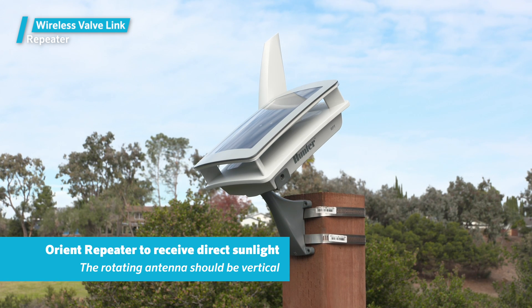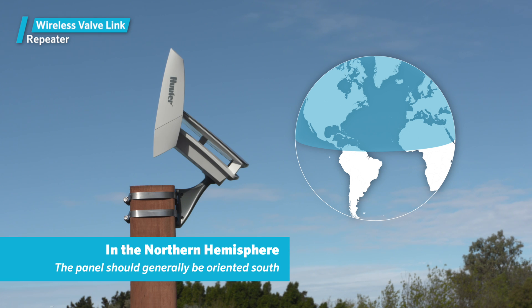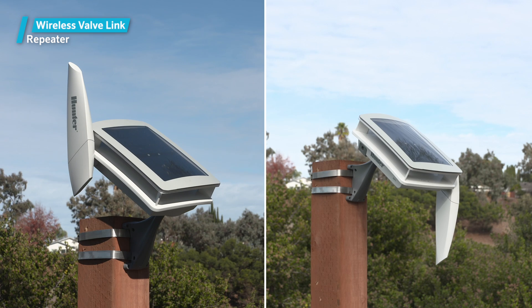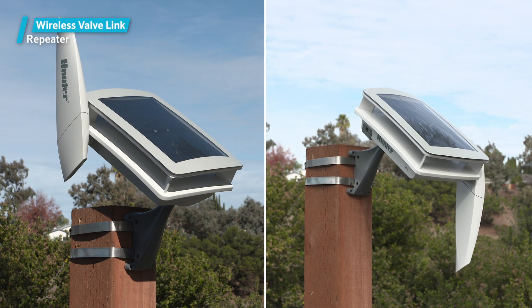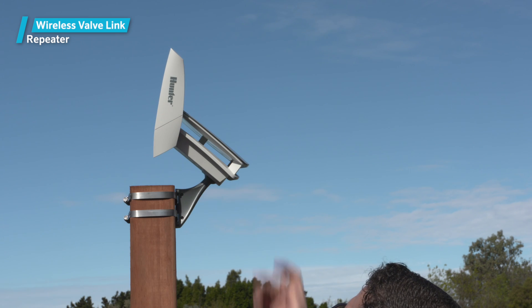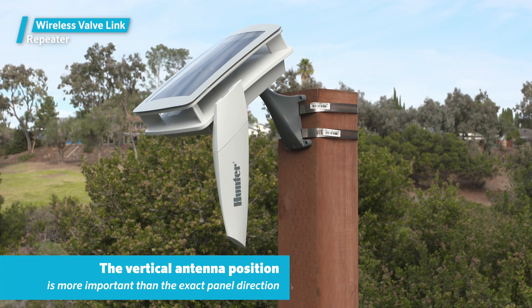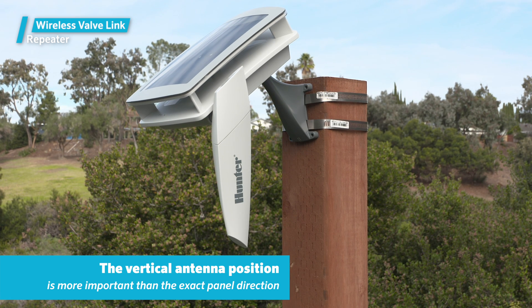The repeater must be oriented to receive maximum direct sunlight, and the rotating antenna should be as close to vertical as possible. If you're in the northern hemisphere, the panel should generally be oriented south. If you're in the southern hemisphere, it should generally be oriented north. Since the antenna can be adjusted up and down, choose the best general direction and mounting for the solar panel, then rotate the antenna to the nearest vertical position. The solar panel charges the battery extremely well, and the vertical antenna position is more important than the exact panel direction.